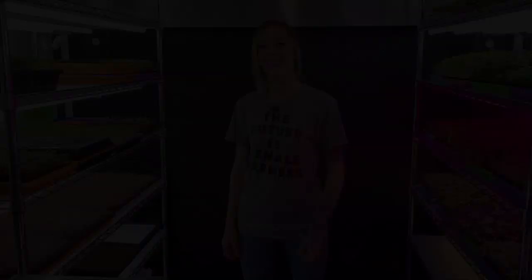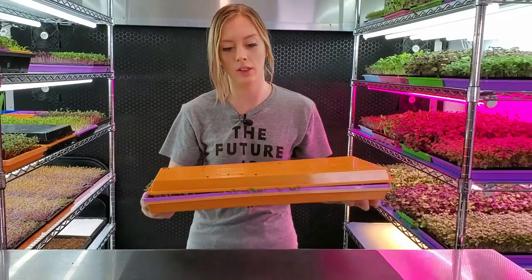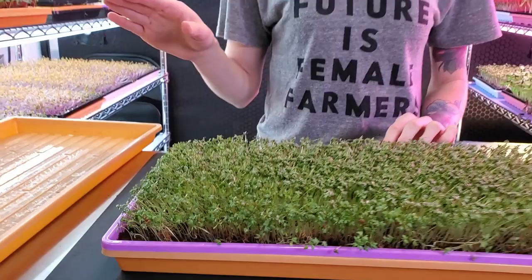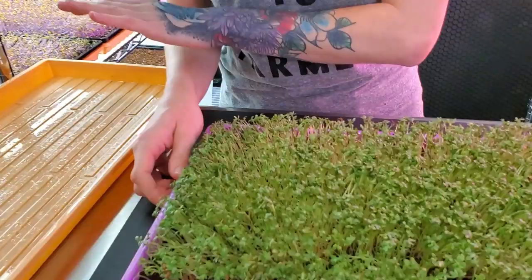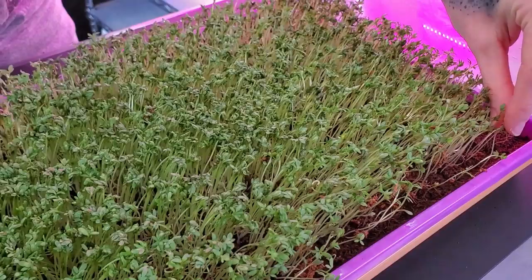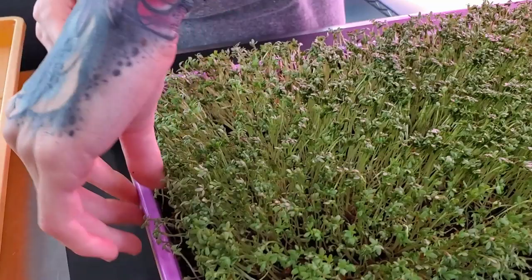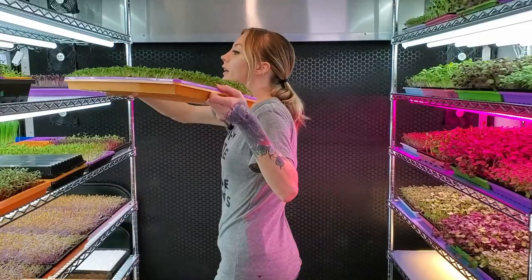Today is day four of our cress grow. I'm going to pull this off the shelf and remove the top tray. Now that this has been under blackout for one entire day I think it's at the perfect height, so I'm going to remove that top tray and we are no longer going to need that. Removing the top tray means this is going directly into the light, which means we are going to begin bottom watering it. Right away we are seeing no seed hulls — there's a little bit right over here, and with cress the seed hulls are so sticky that sometimes they do tend to cluster, so if you see that just try to remove them. Our root structure is looking nice and pretty and still nice and white. I'm going to give it half a cup today, and over the next few days I'm going to water this twice a day — once in the morning, once in the evening. I'll see you guys on harvest day.